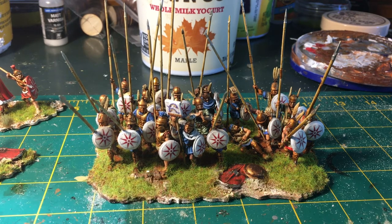The first thing I got done this week is this unit of Tarantin Leucaspides, or Tarantin White Shields. These guys are going to be mainly for my Pyrrhic army, but they can sub in to a couple other armies as well.